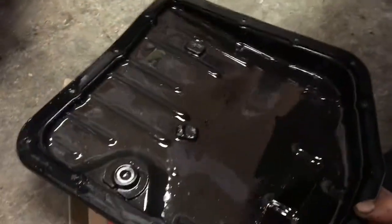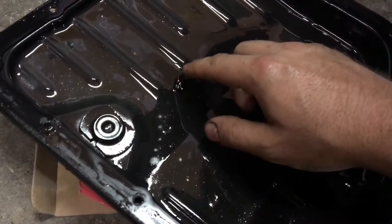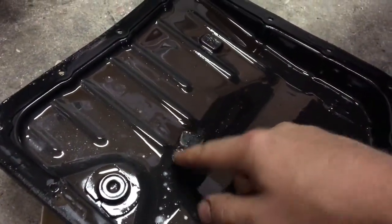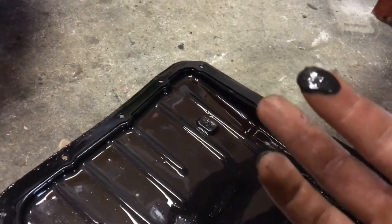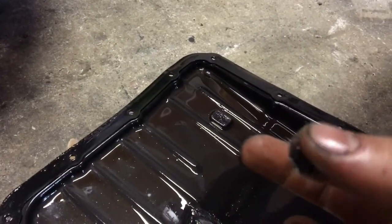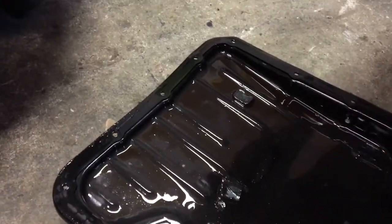When you drop the pan, take off the old rubber gasket — or cork, even if it's corked, that's horrible. Right here and here are both magnets designed to catch any metal shavings from your transmission. In mine I don't feel any shavings — it just kind of looks like a gray sludgy crap, which really isn't bad. You don't want to see metal shavings. I don't even feel any grit to it, so I don't think mine is doing too bad.